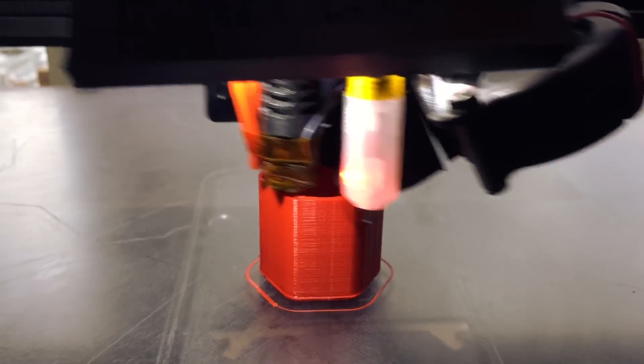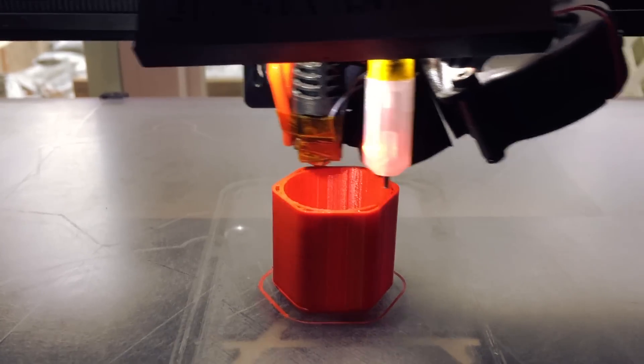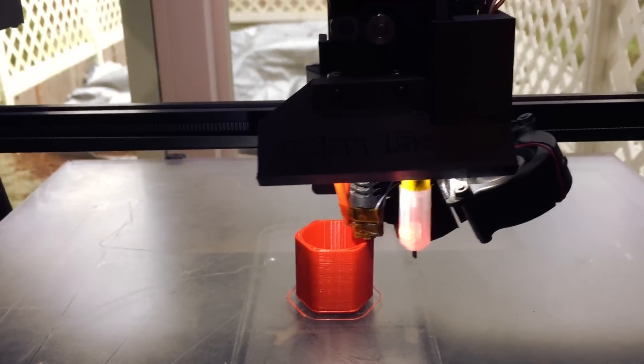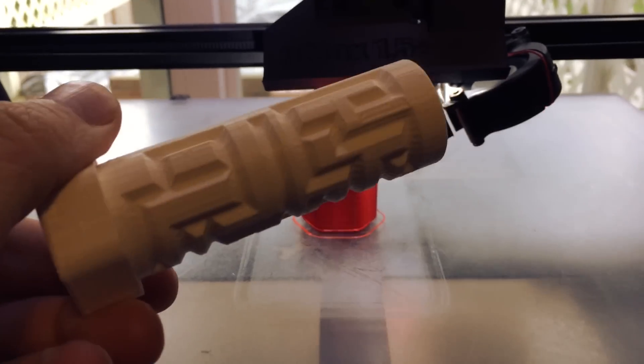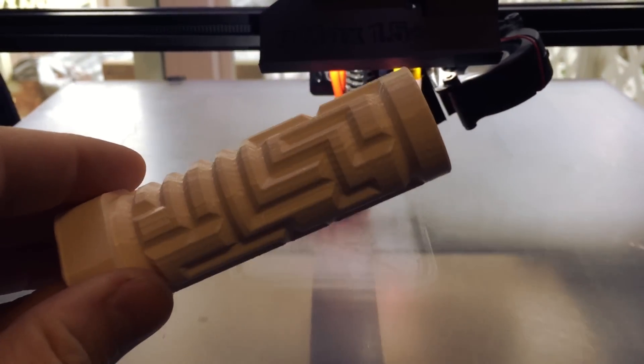Next up is a combo lockbox. The idea is simple — you put the two pieces together and in order to get them apart, you have to almost complete an internal maze to get the pieces apart. Here you can see it printing now. The red piece is going to be the lid and it's using ColorFab red PLA. The internal piece has the maze that the lid will have to rotate around in order to come off, and it's printed in ColorFab white PLA.